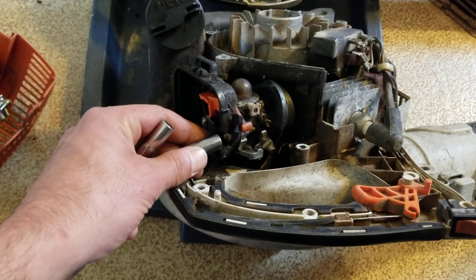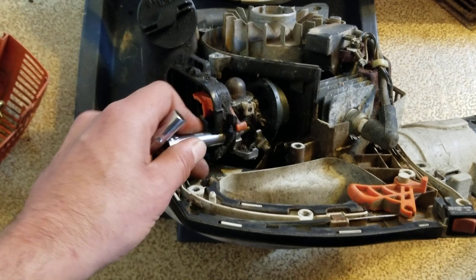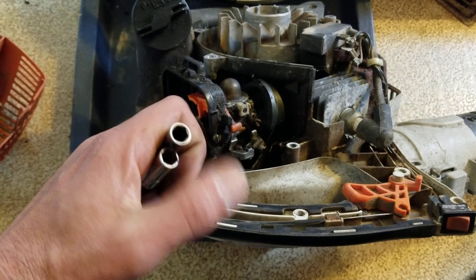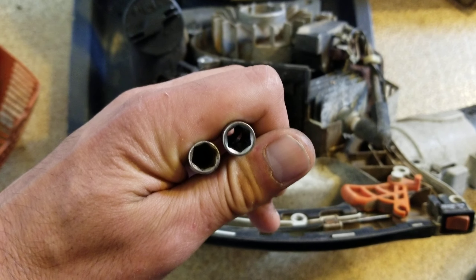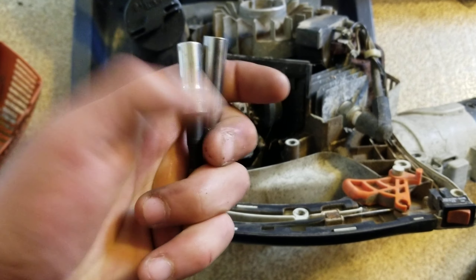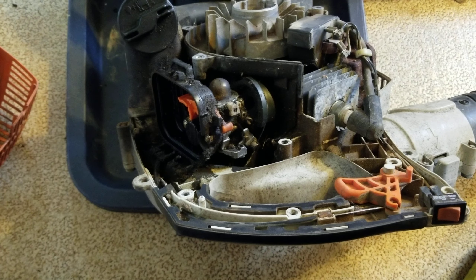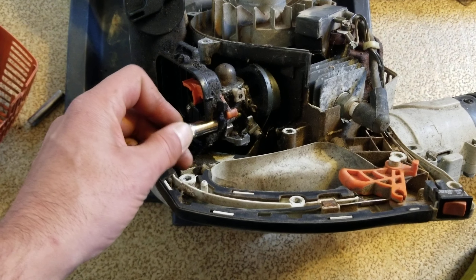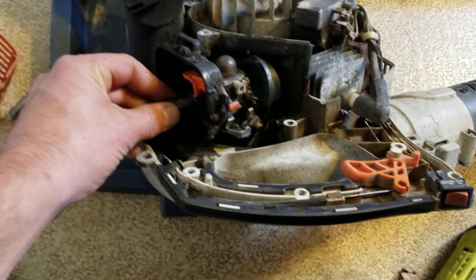That's because they made this cavity or recessed area for this nut so ridiculously tight that unless you have a fancy socket with much smaller walls on it — which just so happens to be a ridiculous Snap-on 8 mil — then all of a sudden it fits. So, there you go.